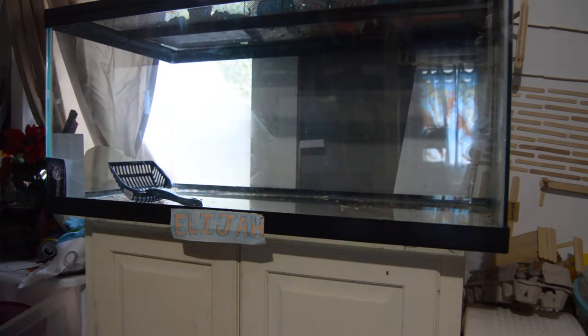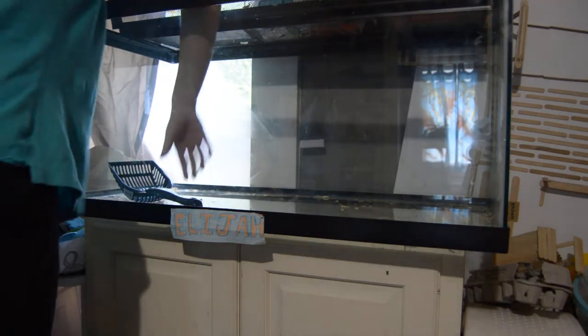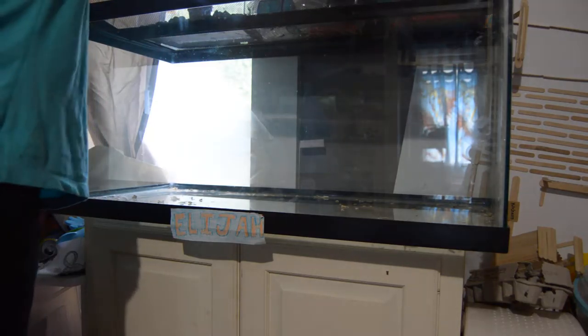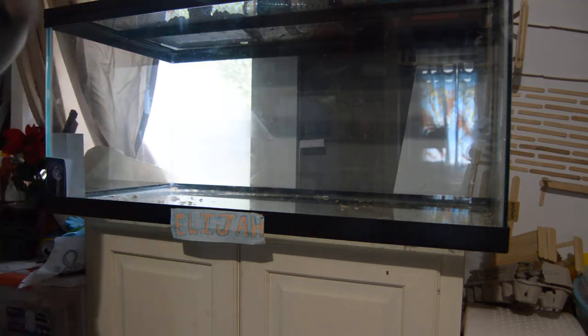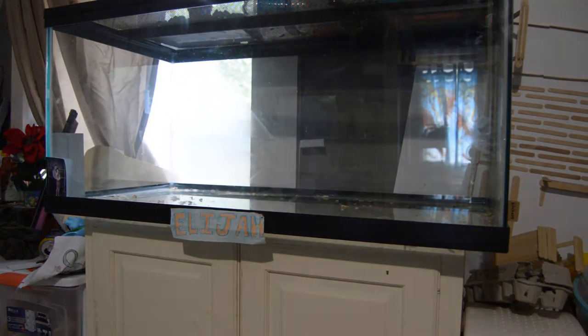Hey guys, it's me, Riser's Rodents, and today I am showing you how to set up a hamster cage. I just got done cleaning out Elijah's cage here. He has a 40-gallon breeder tank, and he is very eager to be going back inside.